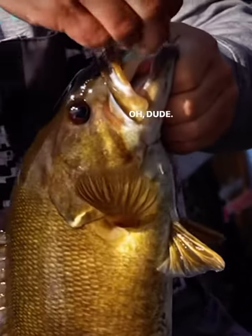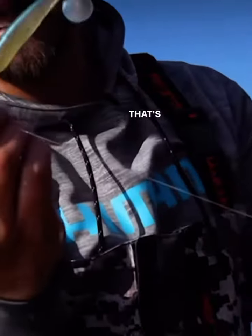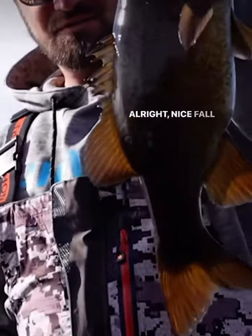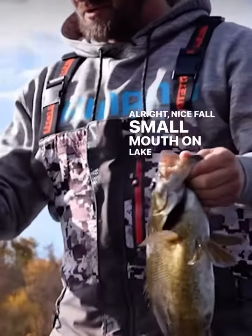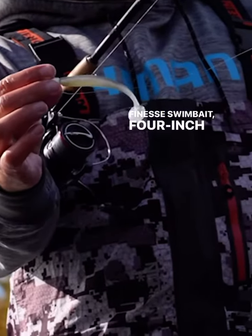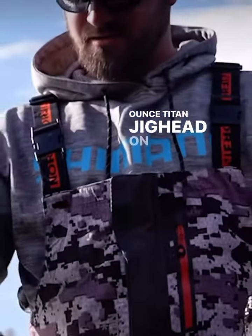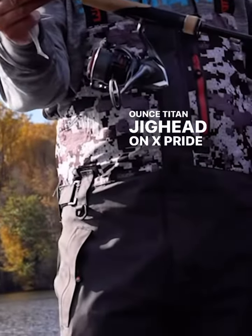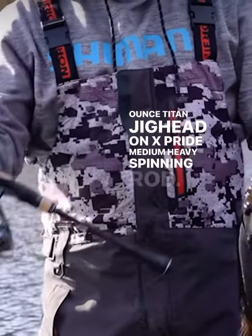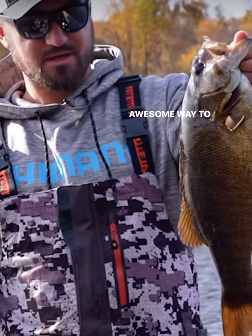I love this finesse swimbait bite — come on, that's as good as it gets! A nice fall smallmouth on Lake Illinois, just using a little finesse swimbait: 4-inch Slunker City Swim Fish on a 3/8-ounce Titan jig head, on an X-Pride medium-heavy spinning rod. When they're eating bait fish offshore, it's just an awesome way to catch big smallmouth.